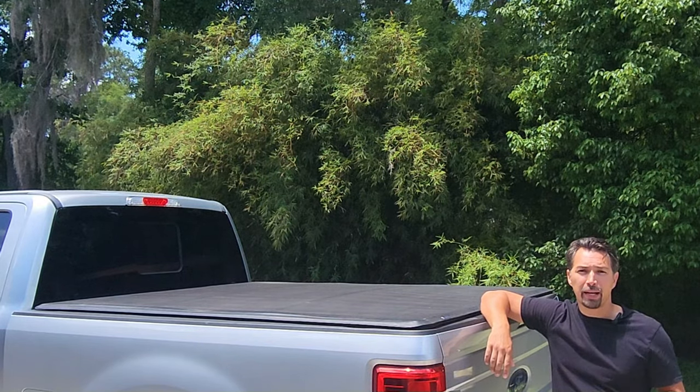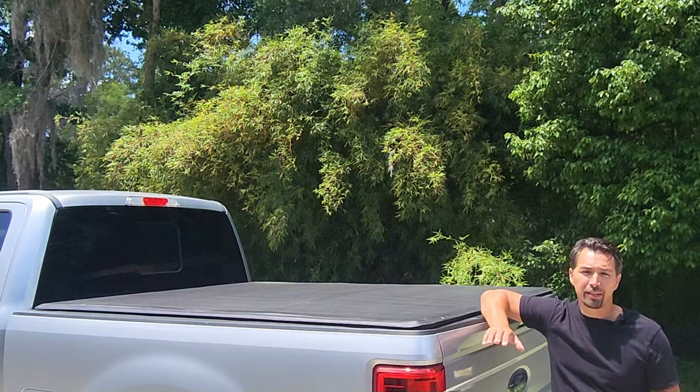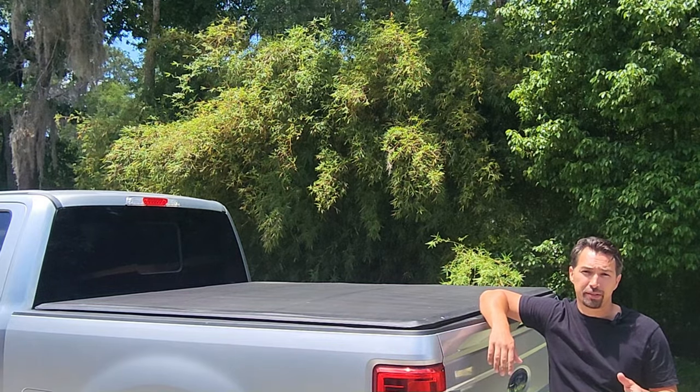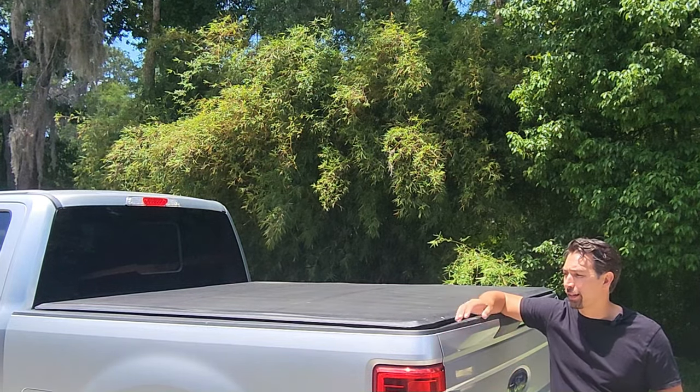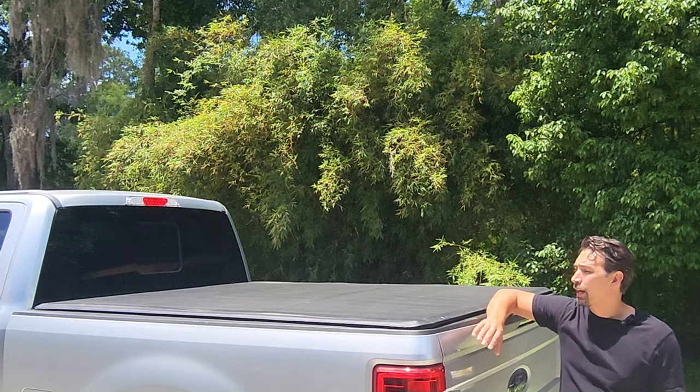The tonneau cover is on a 2017 Ford F-250 and the installation process was a breeze. I believe I put the tonneau cover on in less than 45 minutes and it was perfect.